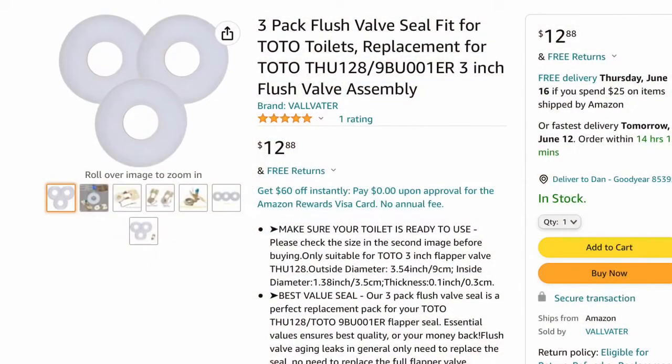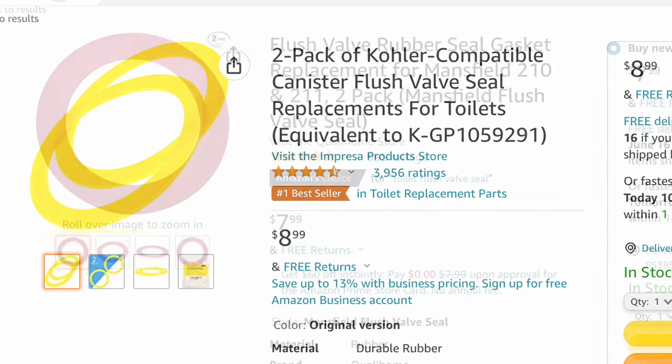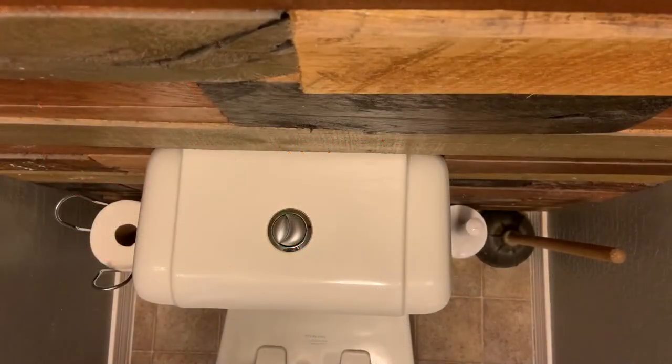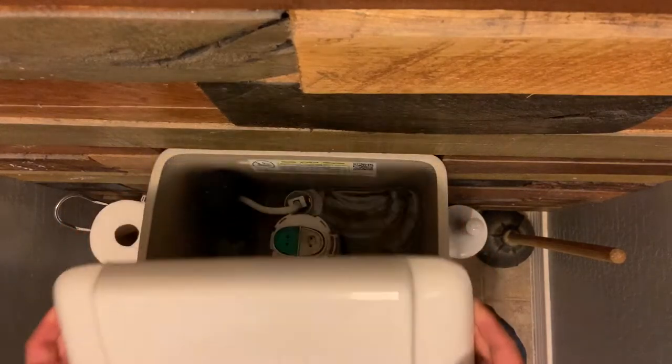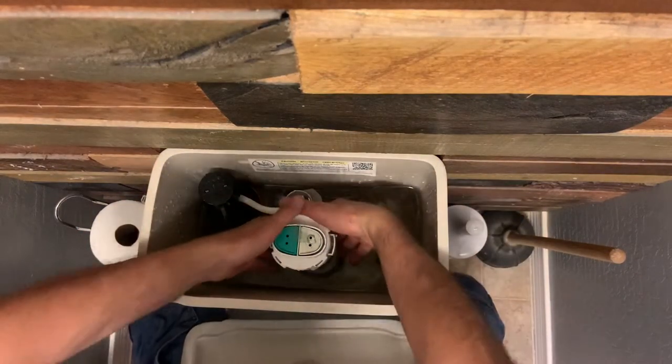If you're deciding just to do the flush valve seal, you do want to verify what brand of flush valve you have, because there are different sizes to these seals. However, the concept for changing out this seal should be pretty similar for most brands. Once you have that part, all you will need to do is lift the lid off of the toilet. Make sure you lift it directly up if possible, so you do not catch the rods on the flush valve and possibly break them.